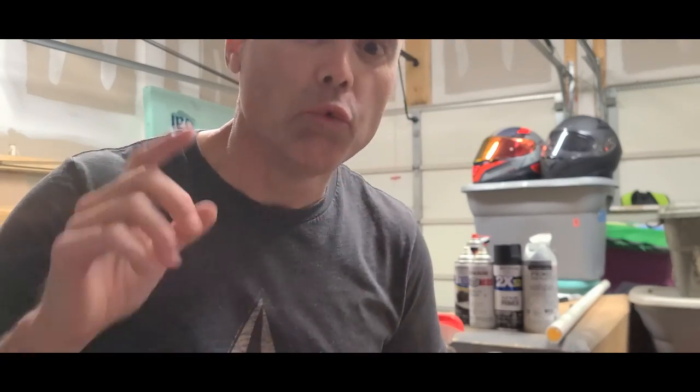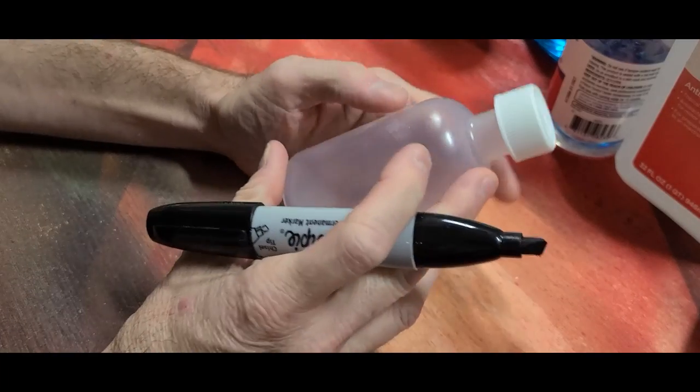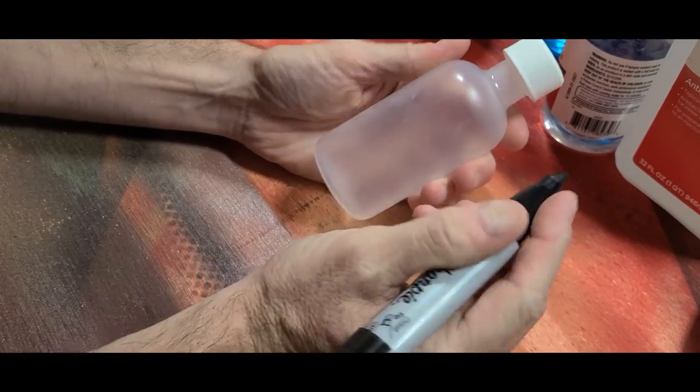I'm going to show you how to make airbrush paint reducer really quick and crazy easy. Let's get started. First thing you're going to do is take any container that you want to make your airbrush reducer formula in.